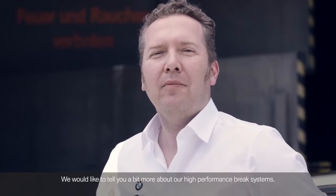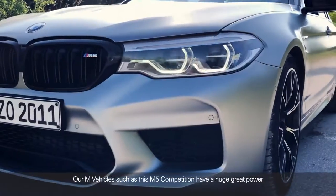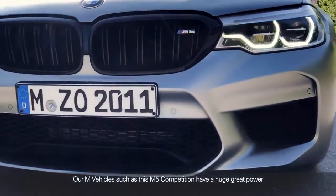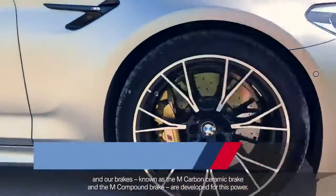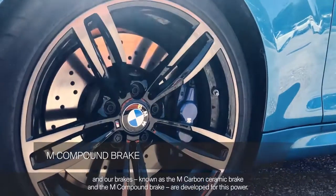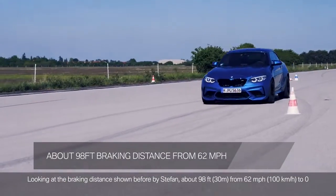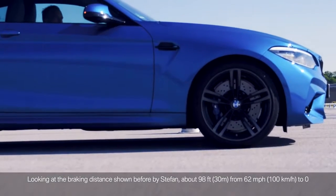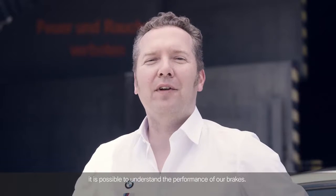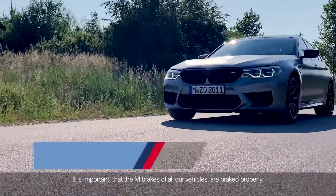Our M vehicles, such as this M5 Competition, have huge great power, and our brakes, known as the M Carbon Ceramic and the M Compound brakes, are developed for this power. Looking at the braking distance shown before by Stefan — about 98 feet from 62 miles per hour to zero — it is possible to understand the performance of our brakes.